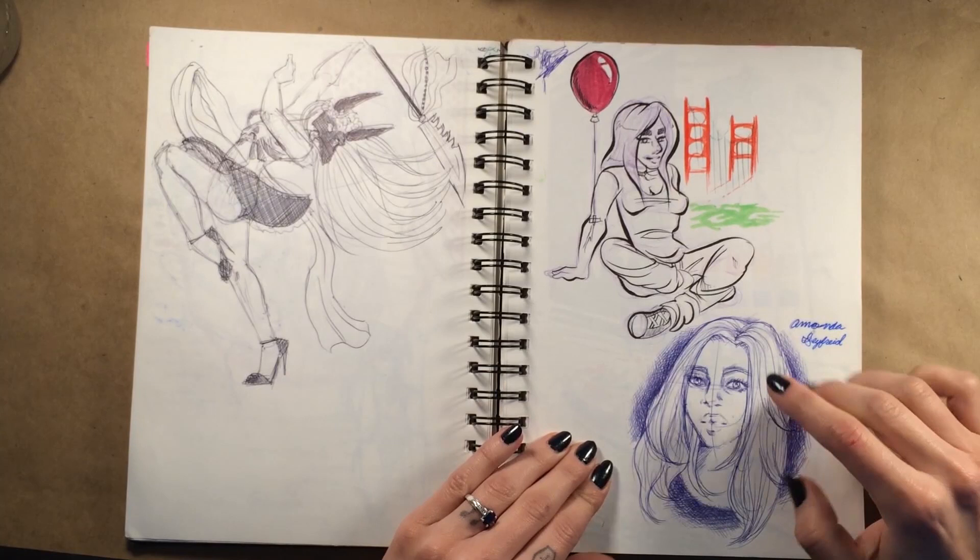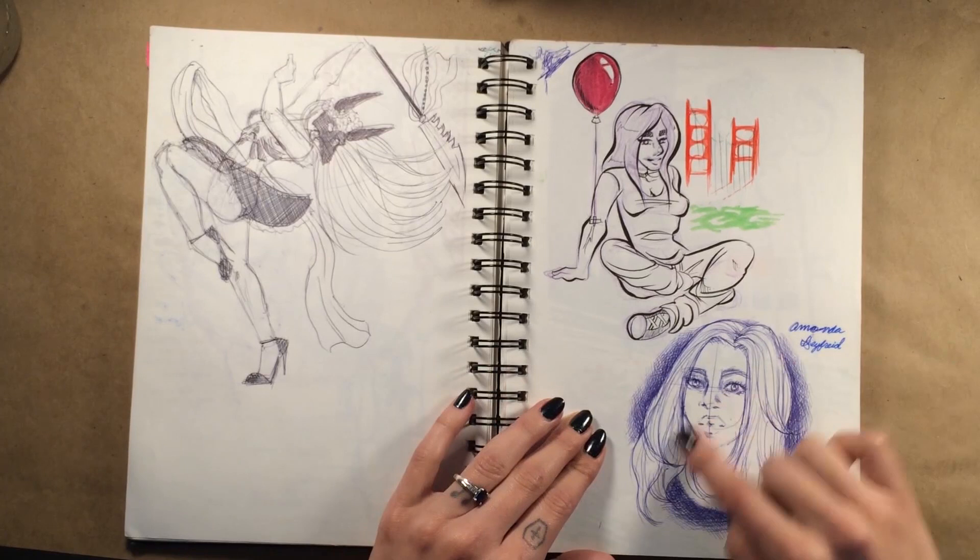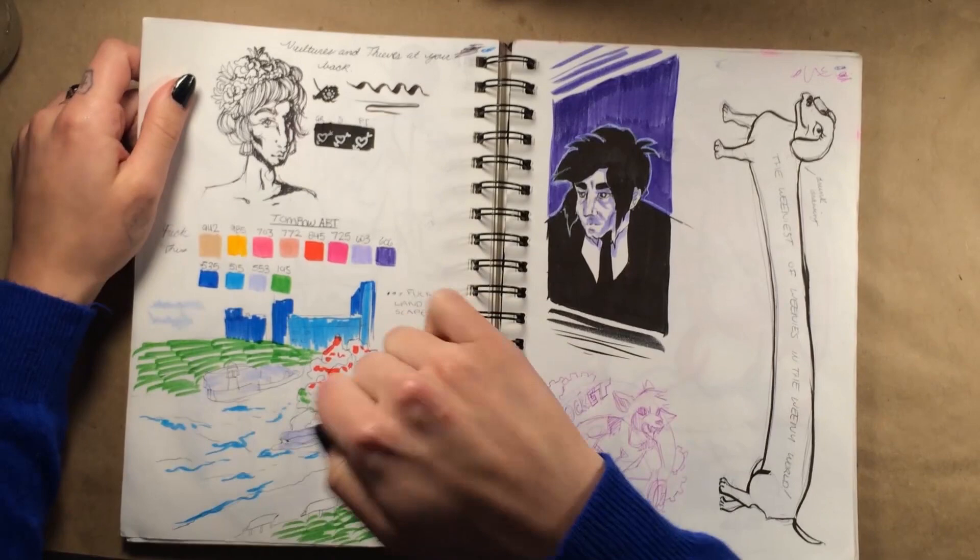Then I tried to draw Amanda Seyfried and I think for the most part it looks like her, but unless you said something nobody would go 'that's Amanda Seyfried.' I could have done better. There are certain defining features about her, like her eyes, that I could have focused on more.